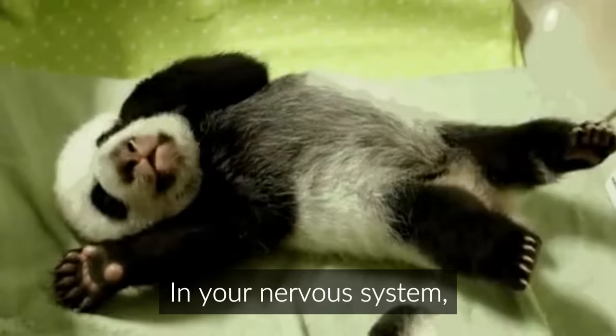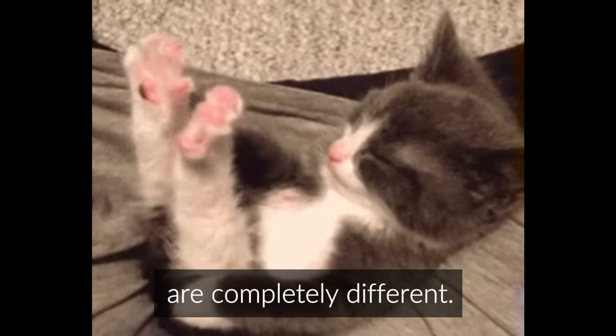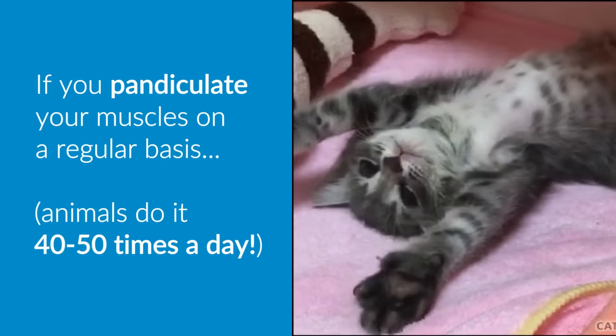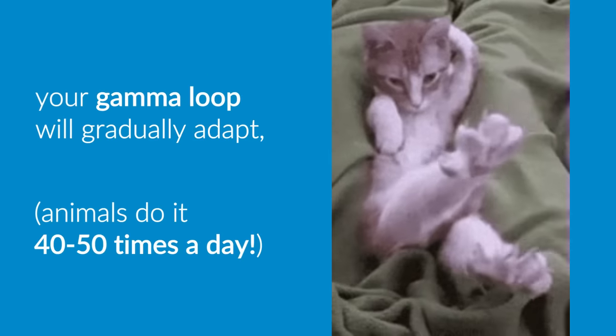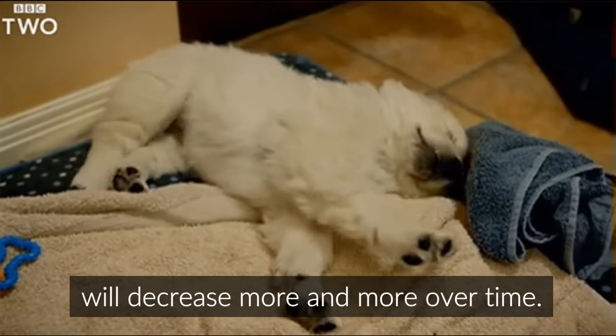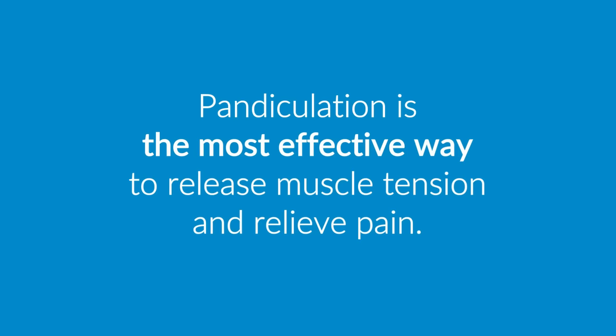You've seen babies and animals do this, and you probably do it sometimes when you've been sitting for a while — you get the urge to contract your back and shoulder muscles, so you raise your arms and arch your back. This is not a static stretch; it's a pandiculation. In your nervous system, static stretching and pandiculation are completely different. If you pandiculate your muscles on a regular basis, your gamma loop will gradually adapt, so your baseline level of muscle tension will decrease more and more over time. Pandiculation is the most effective way to release muscle tension and relieve pain.